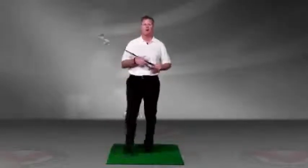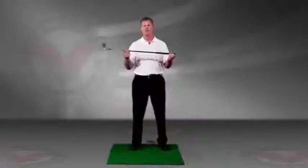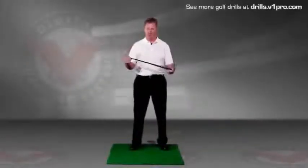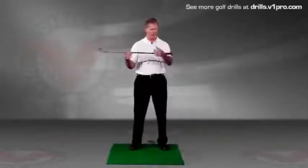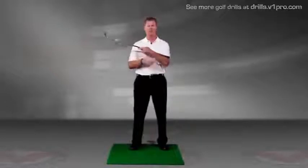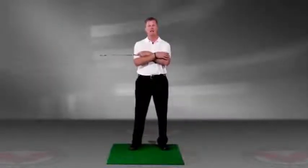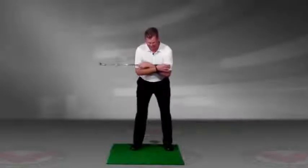So we have a drill called the merry-go-round drill. What you want to do is use a stretching pole, one of those alignment rods that are very popular today, or a golf club. You want to cross your arms with the club hanging farther out to your right if you're a right-handed golfer, and get into an addressed position with this club extended to your right.